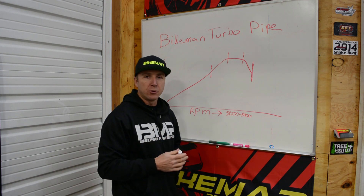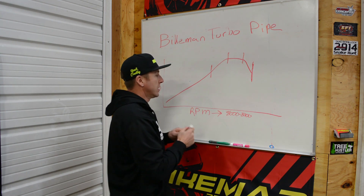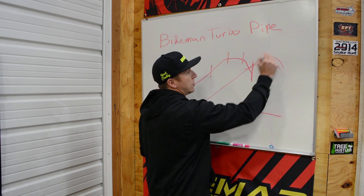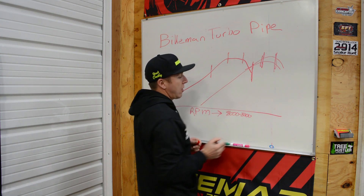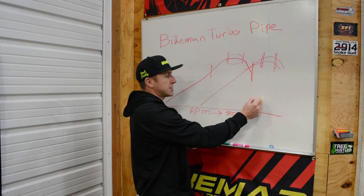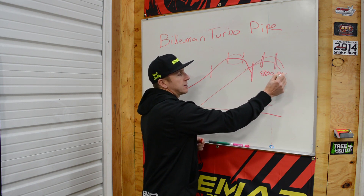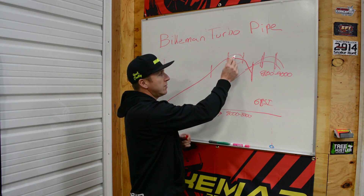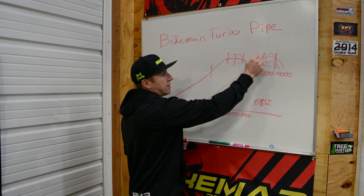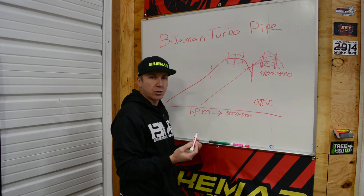The weird thing is when you apply boost to a two-stroke pipe, that higher pressure makes the sound wave move faster. What that does is it makes the pipe retune for a higher RPM. Even though the peak is going to be higher, your optimum spot is at a higher RPM. So now a pipe that was tuned for 8,000 to 8,200 RPM under 6 psi boost will be 8,800 to 9,000 RPM. Even while under boost we don't run that high up, so we're not taking advantage of the pipe — we're making horsepower solely off pressure getting pushed through the motor, which turbos are very good at.